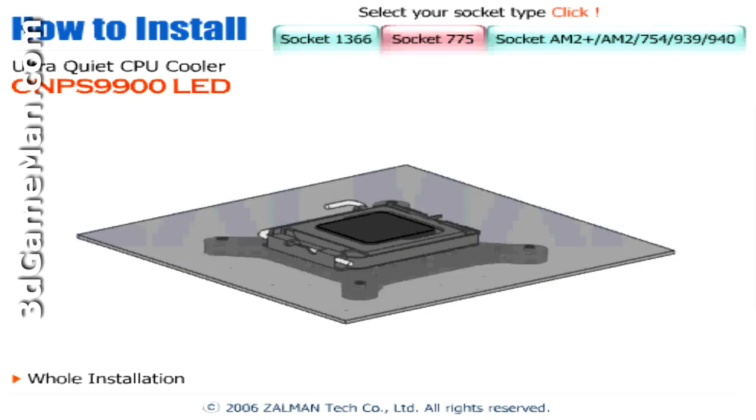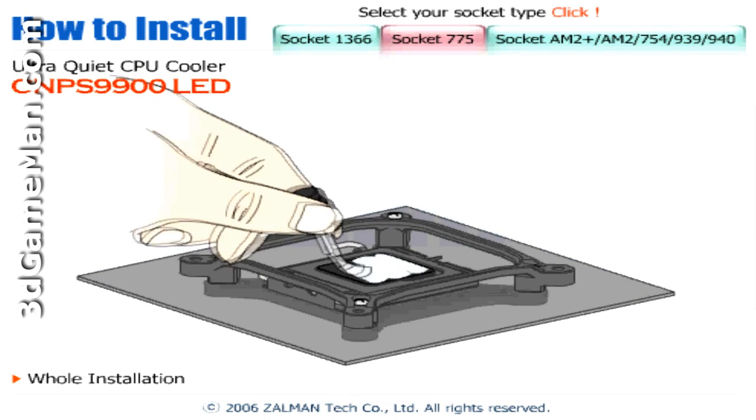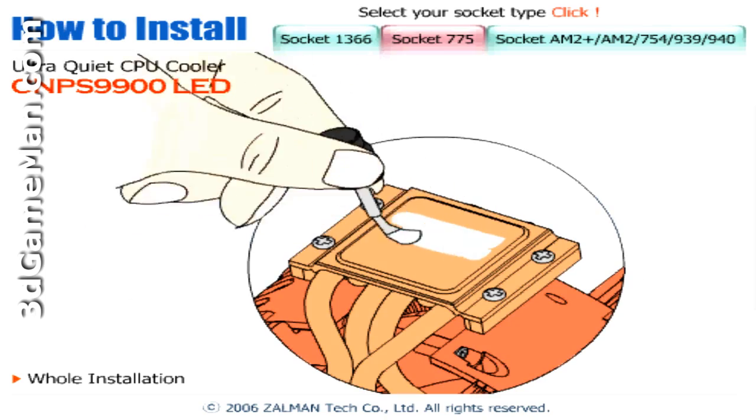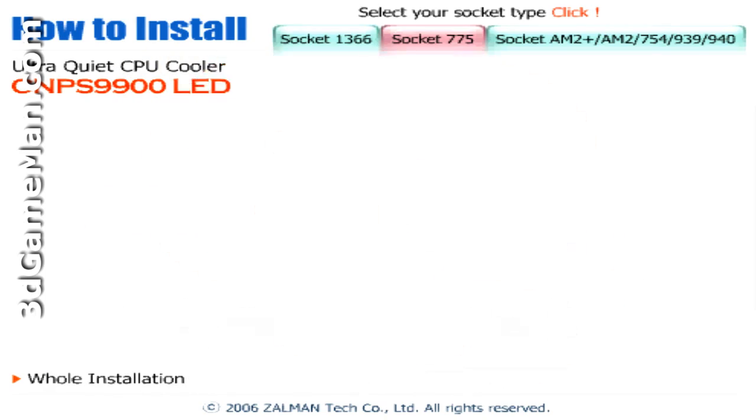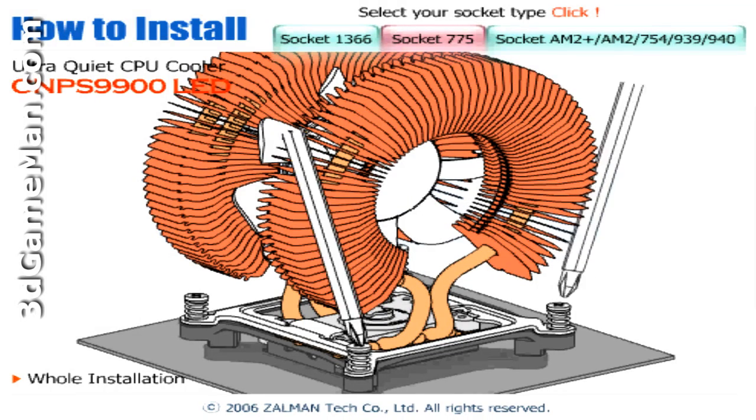Oddly enough, in the user manual they leave the plastic band on the cooler during the installation instructions, but Zalman has noted to remove it on their website and also in their installation videos for this particular cooler.